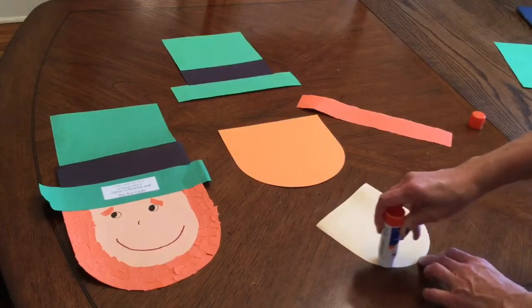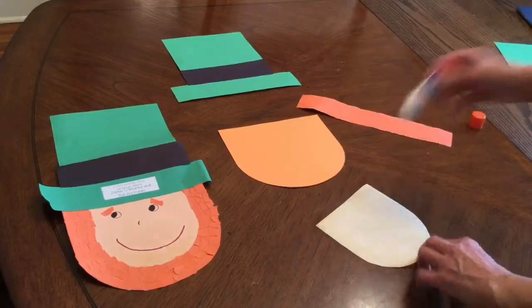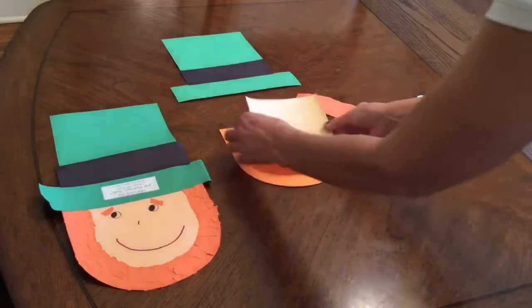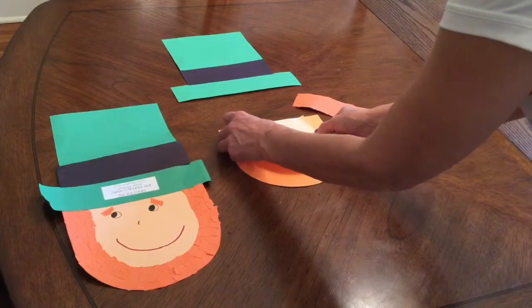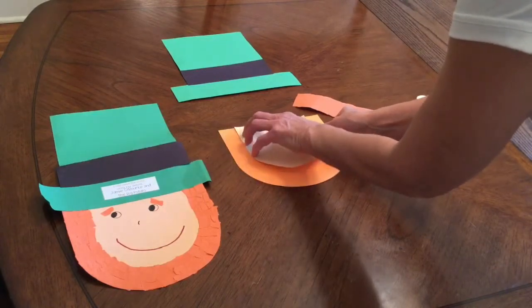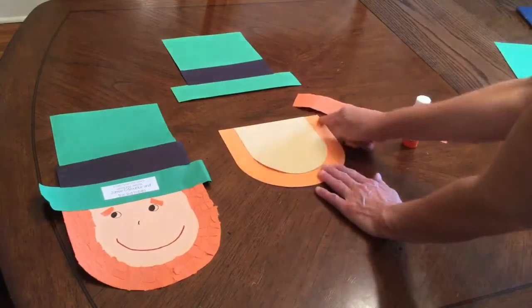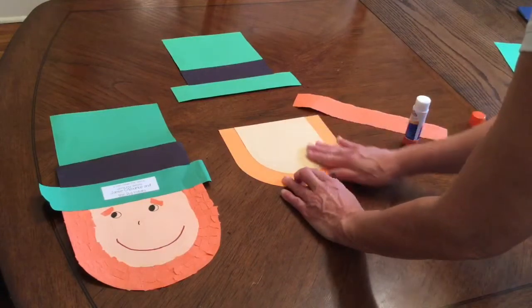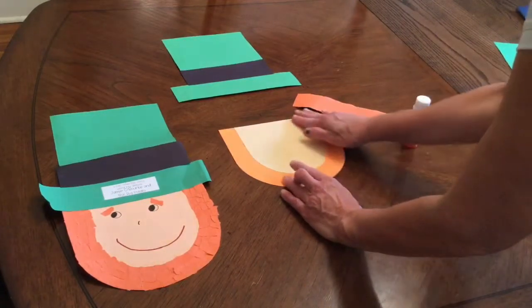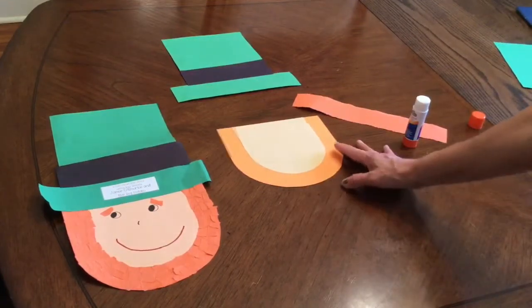I'm going all the way around and then putting a couple of strips in the center. Now I'm going to turn it over and line them up carefully — don't be in a rush. Put it at the very top edge of your beard and in the center, with the same amount on both sides. Then press down the entire face because you really want it to stay there. That part of his face is done.